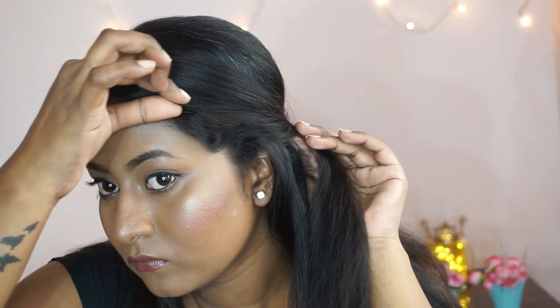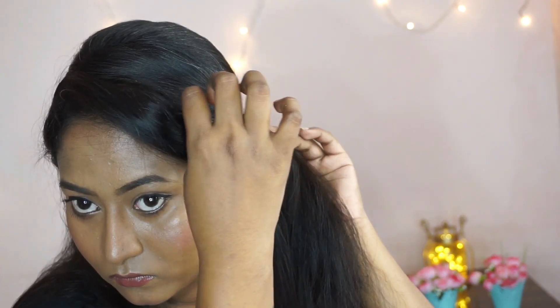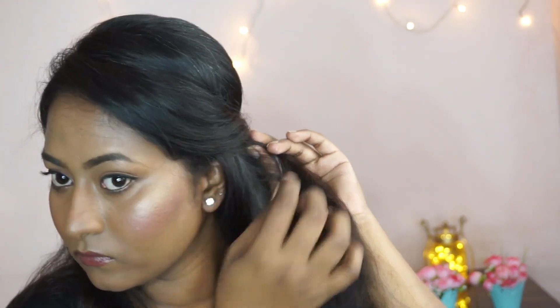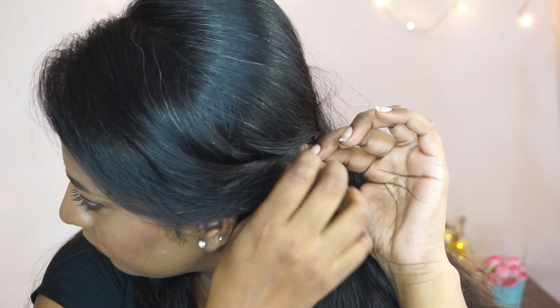Once I get the desired shape, I'm going to pull out the hair on the front section and take a few bobby pins and pin it on the side.